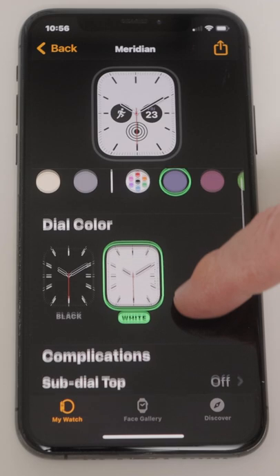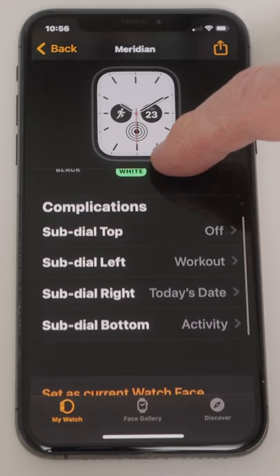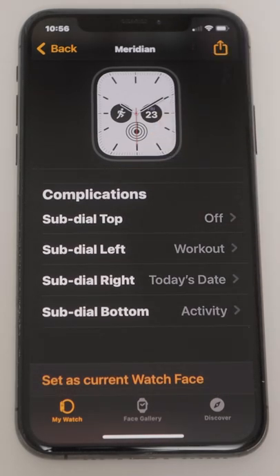We can even adjust complications if we scroll down a little. Complications are shortcuts to apps or snippets of information that we see on our watch face.